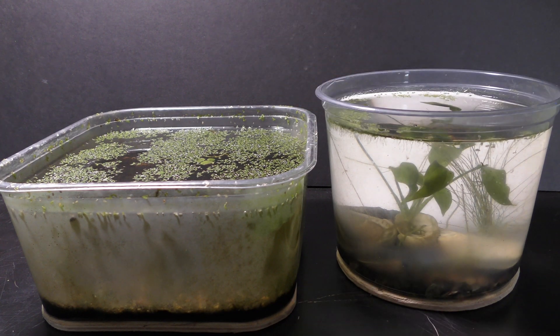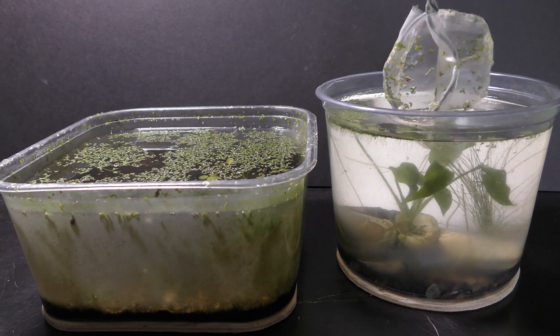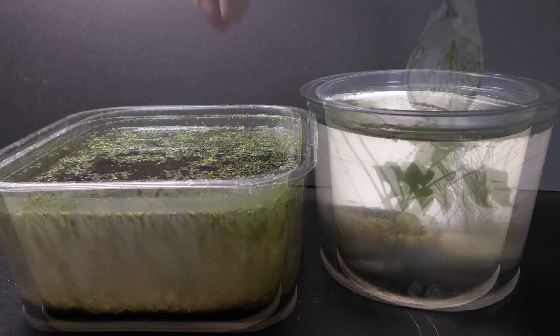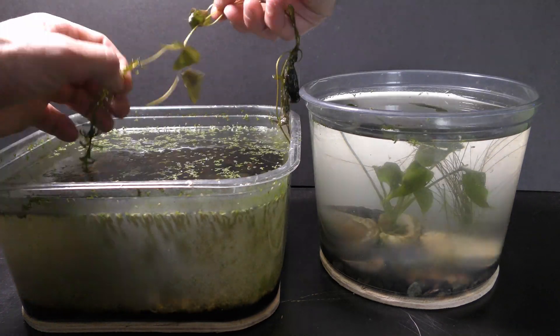I move the fish and plants from this aquarium into another nursery. I reuse everything from my old aquariums — fish, plants, gravel, everything.